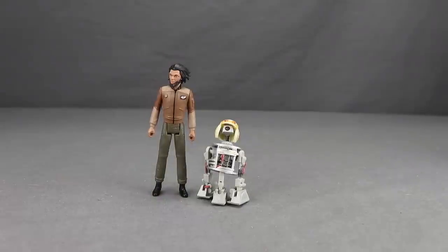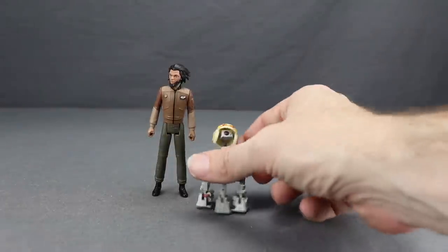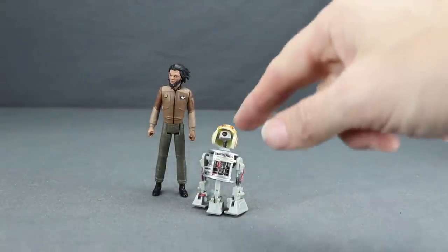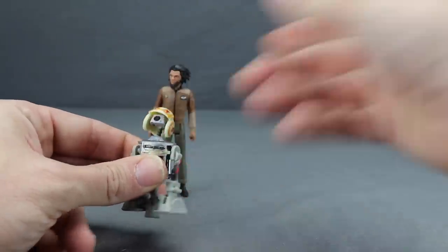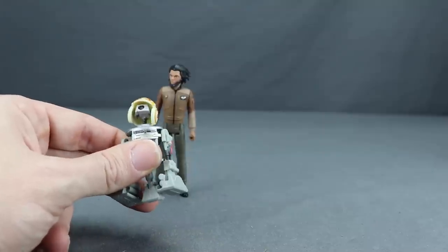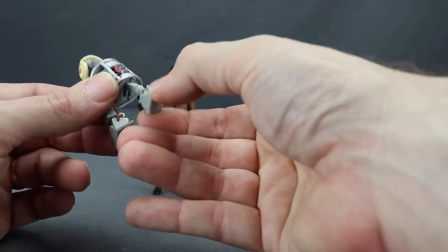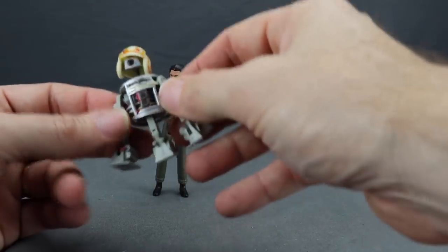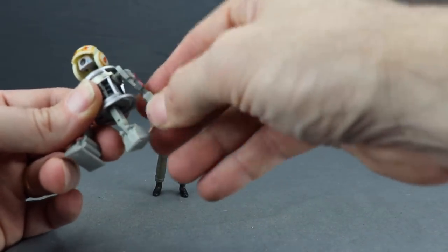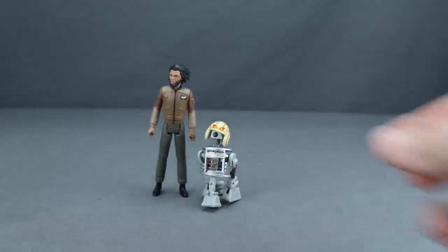As a deluxe figure, Jaeger also comes with the droid Bucket. He looks like his outer casing has been removed and wears a pilot helmet, which is not removable on the figure. Be careful with the very thin neck — it is articulated, but it could easily snap. The legs move, the feet have some articulation, the middle leg can be pushed up or pulled down, and the outer legs can pivot. This droid has a pretty good wide range of motion and fits nicely scale-wise with the Jaeger figure.